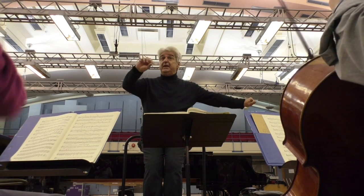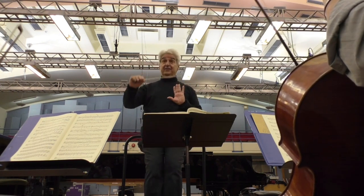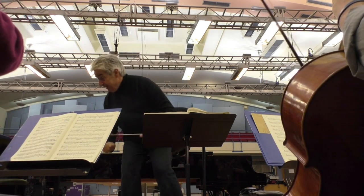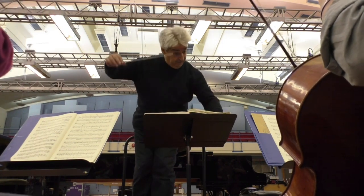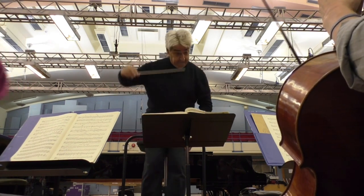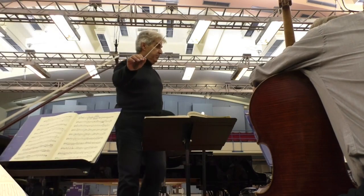Let's again shape it a little bit. Lovely. Thank you very much, everybody. Thank you.